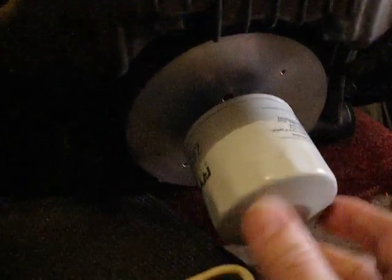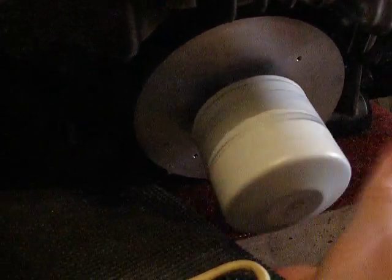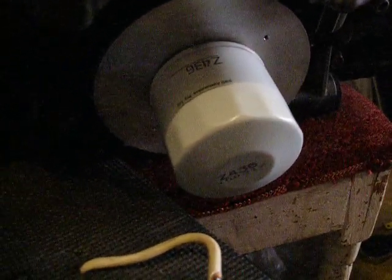Here we go, I'll do a movie of this. Now, this is me changing my oil filter. Bing, change. That's it.